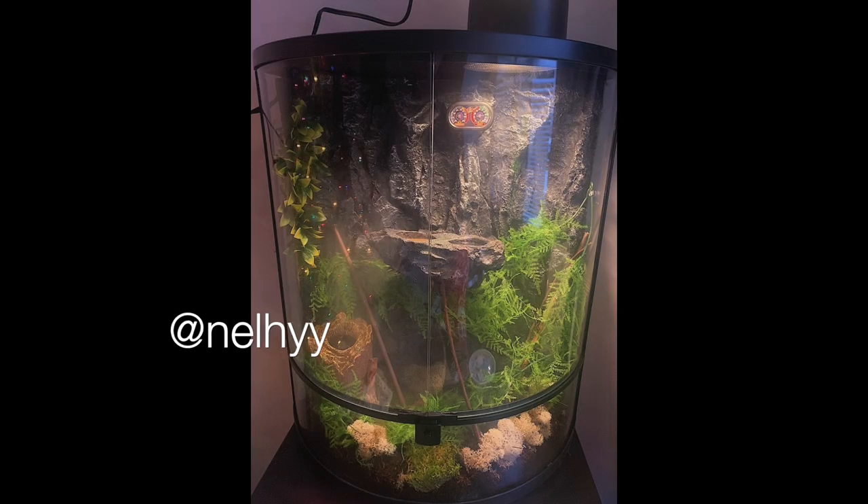Next up is Nellie — a crested gecko enclosure with a cool rounded front. It looks very filled out with a lot of different plants and possibly a fog machine. I would definitely fill it out more with plants and more horizontal climbing space — I'm not sure if the rounded doors make that possible. I would also maybe raise some of the decor from the bottom up toward the top as well. Other than that you're doing well.